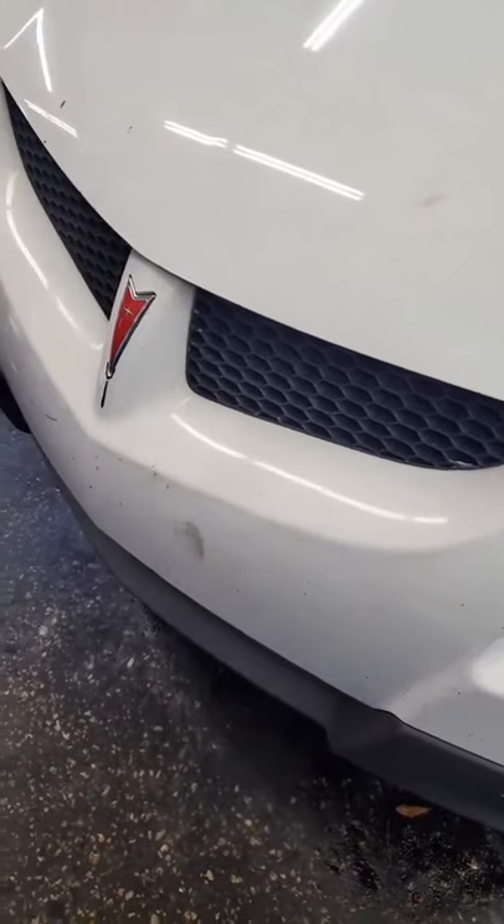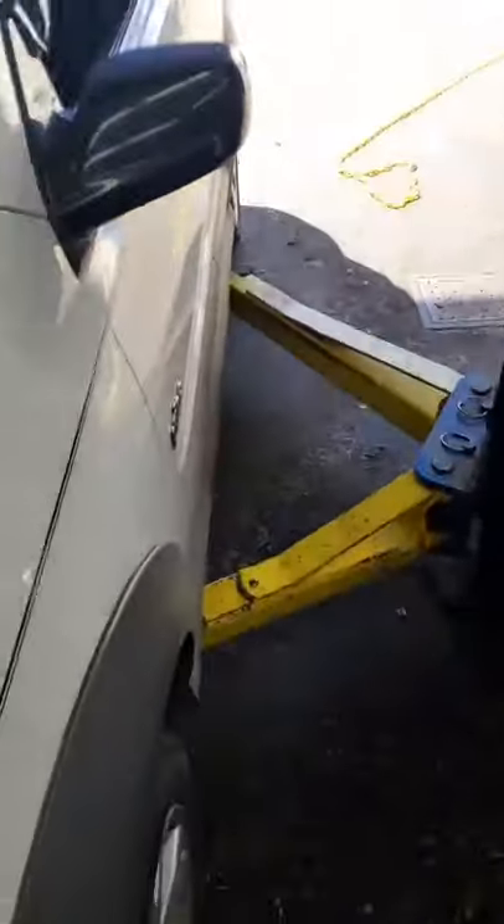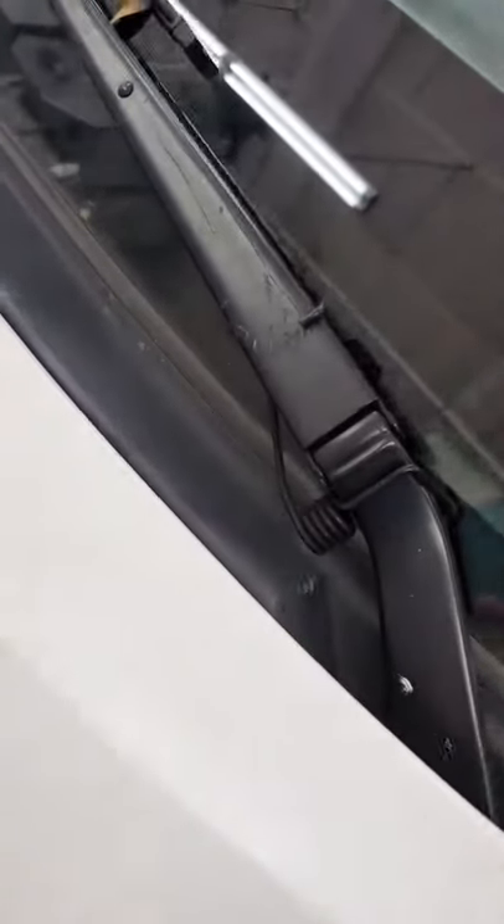If you ever want to take your Pontiac GT to Autobahn speeds, that pesky flow of rain makes your windshield wiper skip — this is the solution. Go rob a clothes hanger from your mom, take the spring off, put it on there.